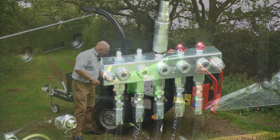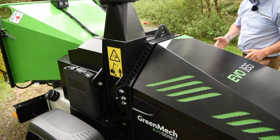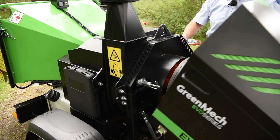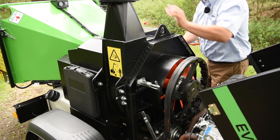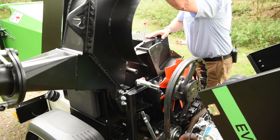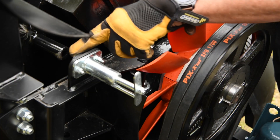Here we have a bank of grease points greasing most of the main areas. To get to the heart of the machine — i.e. the flywheel, the processor part — we just lift the one-piece bonnet and open the top of the discharge chute.